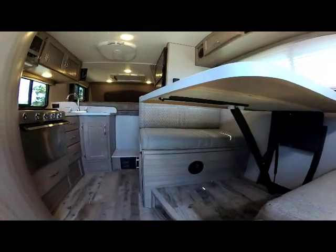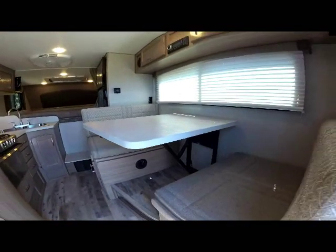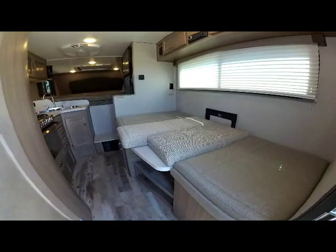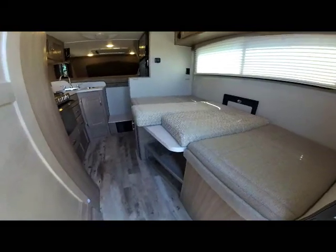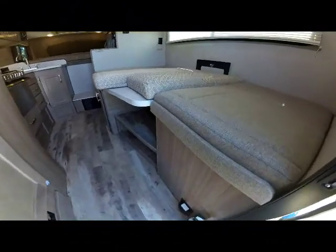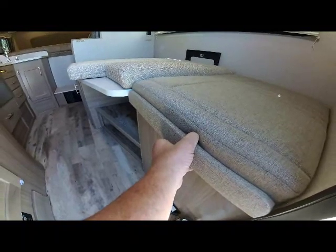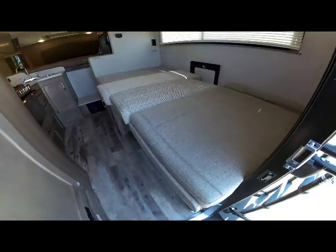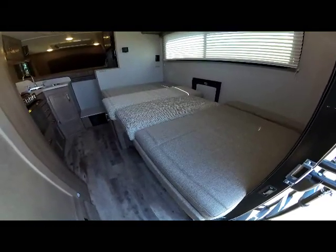To convert the dinette to a bed, flip the lever underneath, press down the table, and pull the back cushions into place. It makes into a full-length dinette bed. There's also an adjustment if you want to extend it to full width — just pull the slider out and use the filler cushion to make it line up, giving you that full-length bed. You can use this bed with or without the extension.